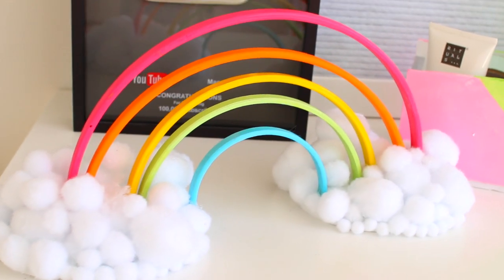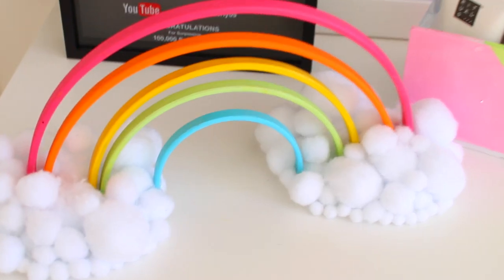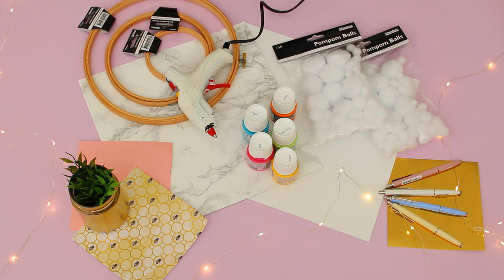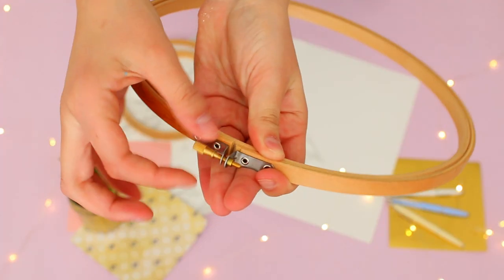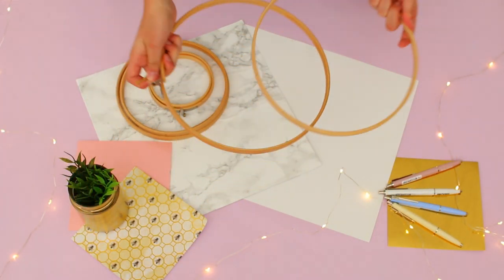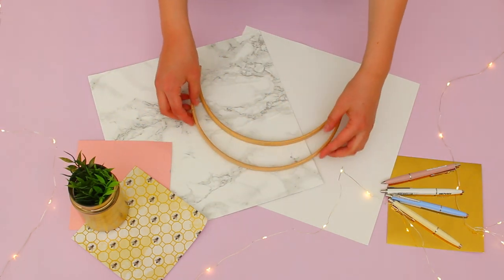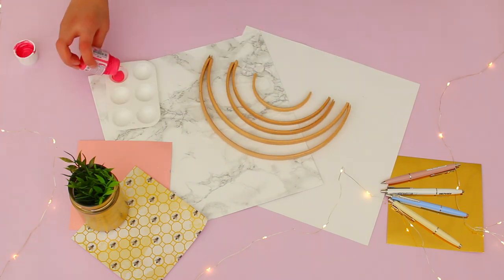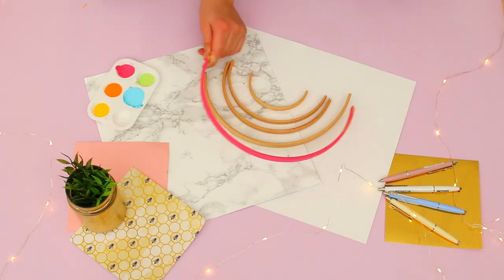Next up, let's take a trip somewhere over the rainbow and DIY this super cute wooden rainbow decor piece. You'll need pom-pom balls, paint in the colors of the rainbow, three different sizes of embroidery hoops, a glue gun, a craft rubber sheet, a roller knife, and a paintbrush. Firstly, remove the screw that holds the two embroidery rings together and remove the outer ring. Now you want to cut all of the inner circles in half — you can use a wooden saw, ask your parents to help, or you can break them if they're thin enough. Grab your paintbrush and paint the half circles in the colors of the rainbow.